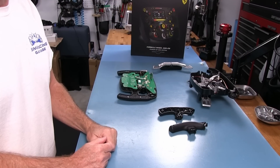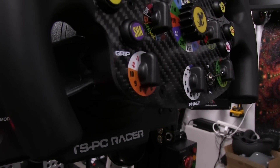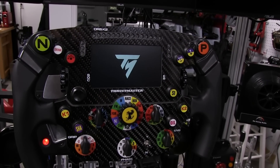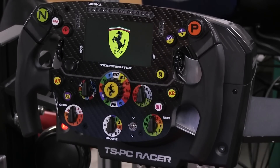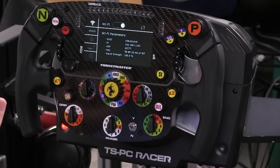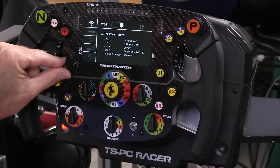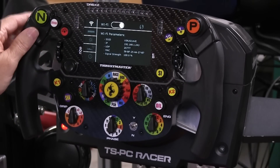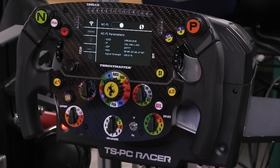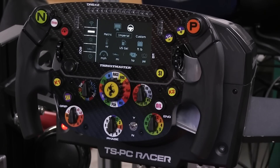Now we have the wheel mounted up — pretty simple, just like mounting any Thrustmaster wheelbase. We're using the TSPC racer. The collar is locked down with the screw and everything's ready to go. Let's take a look at the different display options when you're not in game. To get into the display menu, press this button on the encoder. To navigate the menu, use the D-pad to go up and down or cycle through.